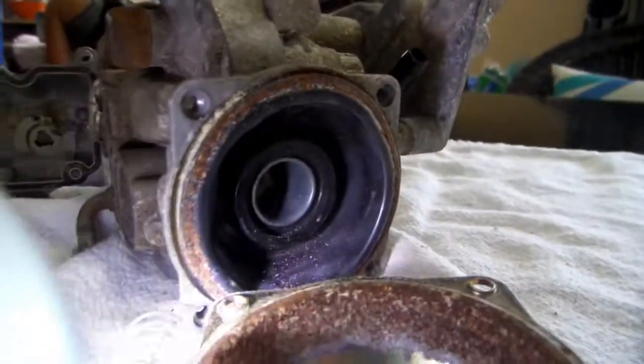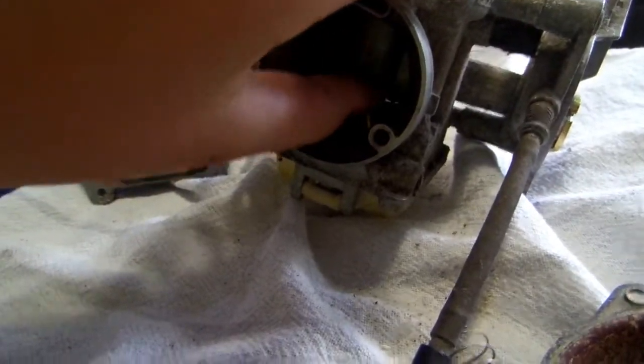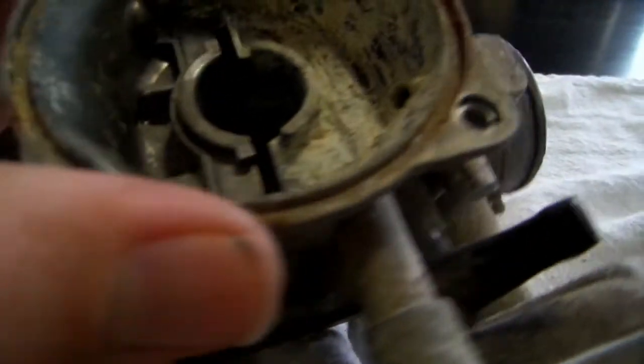I'm going to try to get this black rubber thing out. I might have to replace this too, it's in pretty rough shape. This black rubber flap is supposed to move up and down really smoothly while it's fueling, and it didn't move that smooth, but now it moves kind of smooth since I took it apart. Needle — look at all of that. This should be just spotless.